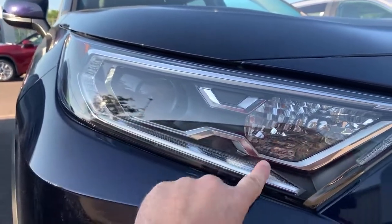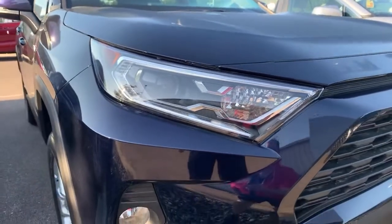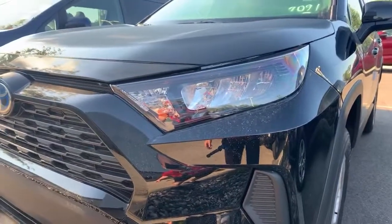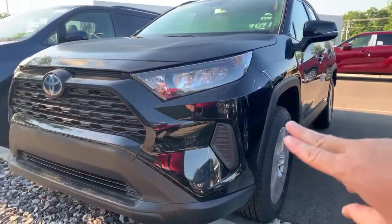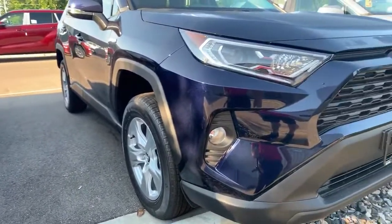The XLE also has LED driving lights, and you can see the inside of the bezel looks different between the two. That's your XLE headlight design, and this is your LE headlight design. Beyond that, the LE does not have fog lights down here — there's just that gray area.